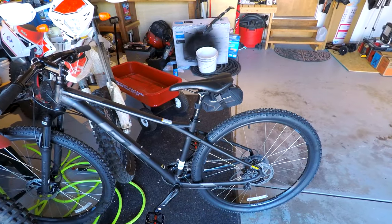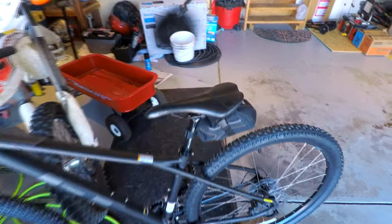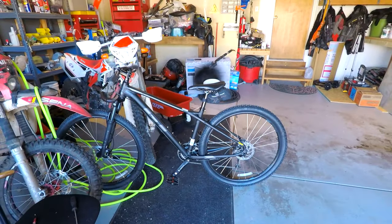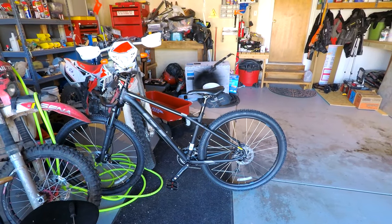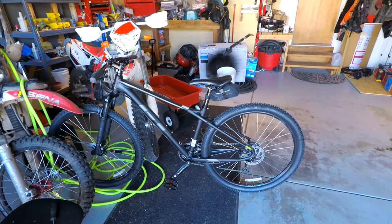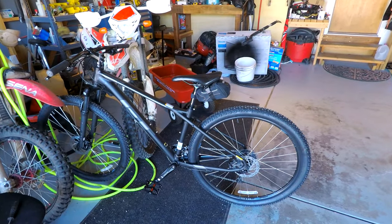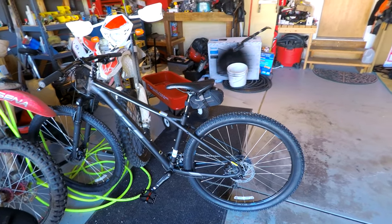That is how this bag looks on this bike with a stock GT seat. As you can see from the distance, it might be a little on the big side. Maybe I'll downsize once I put the e-bike kit on — once I order that, get it put on, and figure out what I need and don't need.